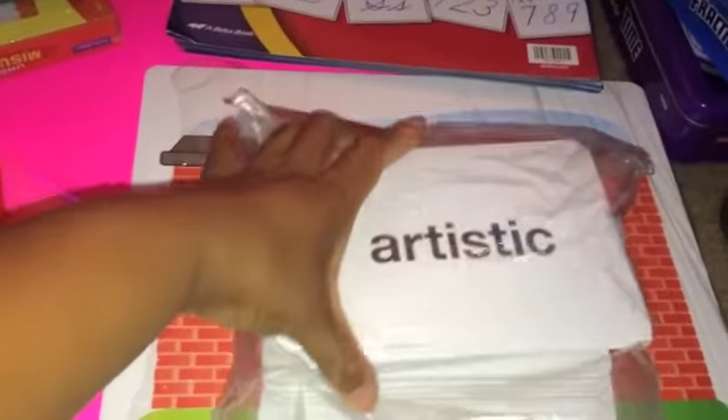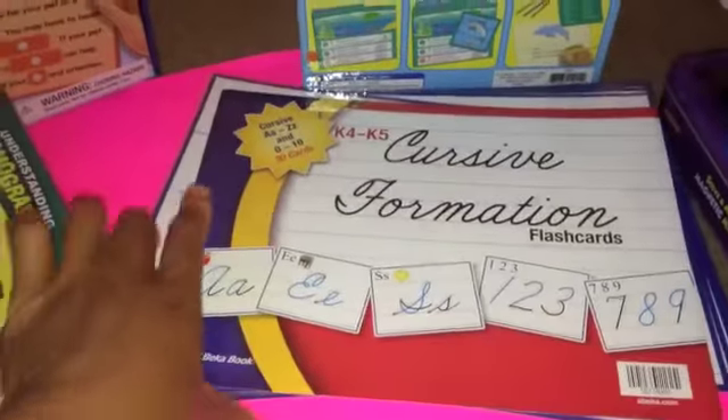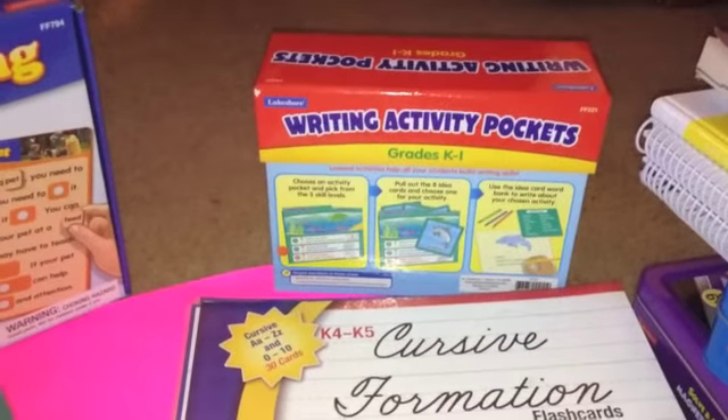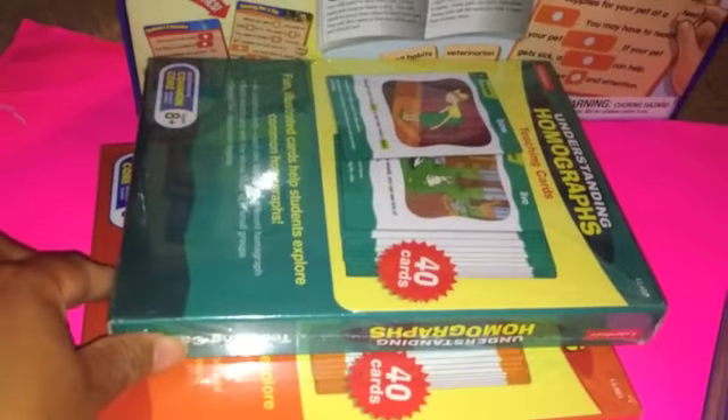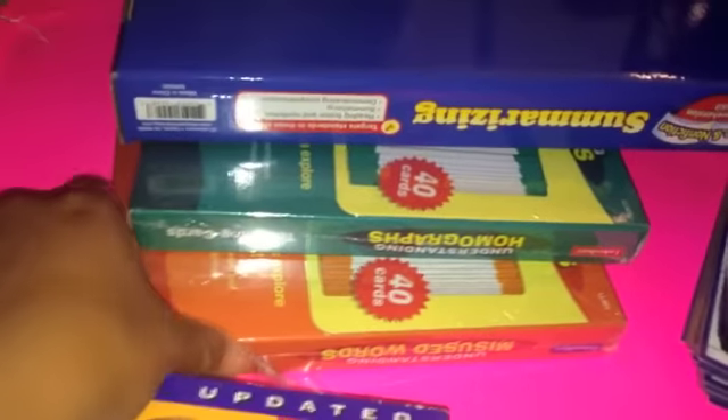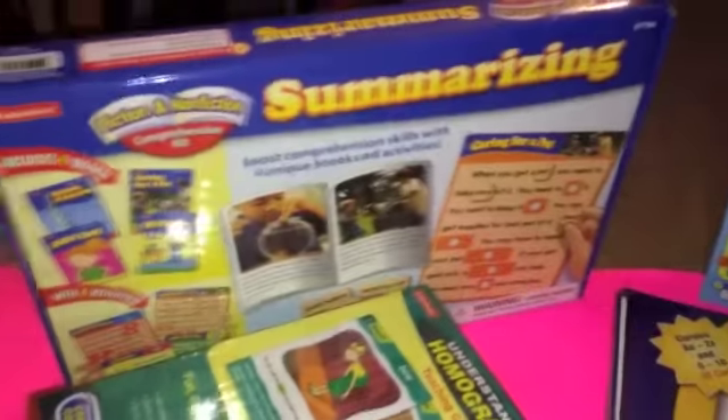These cards go along with the Wordly Wise curriculum, so we have the word cards and the concept cards. We have cursive formation put out by Abeka, we have the writing activity pockets by Lakeshore, and we have understanding homophones and understanding misused/misspelled words.